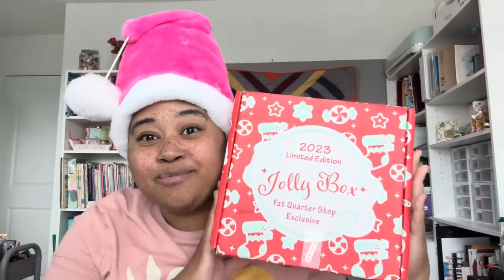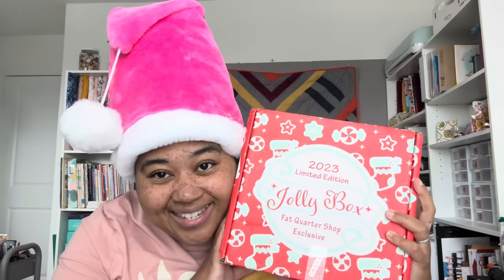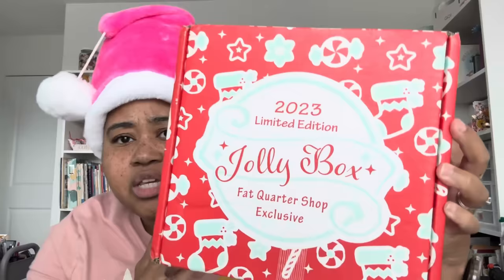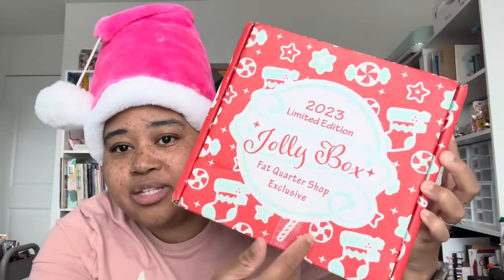Alright y'all, the time has come for the 2023 Jolly Box by Fakora Shop. I'm so excited. This box is huge — it's like way bigger than they usually are. It's super cute with the little stockings and peppermints and candy cane. I cut the tape but haven't opened it up yet. I'm out of breath because I literally ran to the mailbox and ran upstairs to record this.